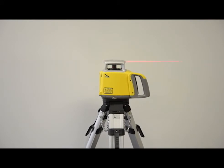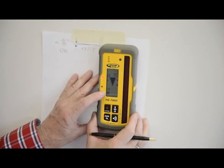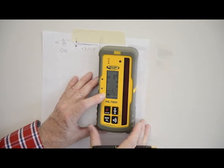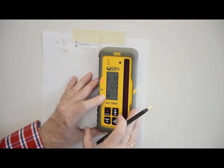After checking the Y axis, rotate the laser 90 degrees so the plus X axis is facing the wall. Raise or lower the receiver until you get an on-grade reading for the plus X axis and make a third mark on the wall.